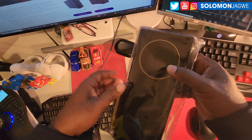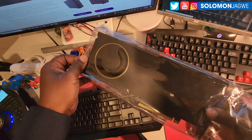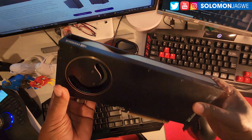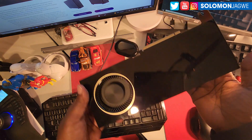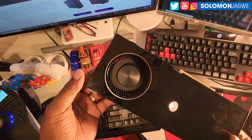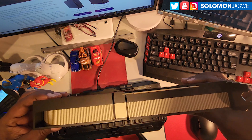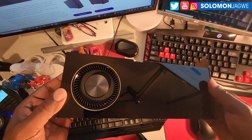Guys, so this is an A6000 graphics card. That looks awesome. It actually looks very small — I didn't expect it to be this small compared to the 3090. Just one single fan right there, and it comes with four ports in the back. I think this is 300 watts, so my machine should be able to handle this really well.